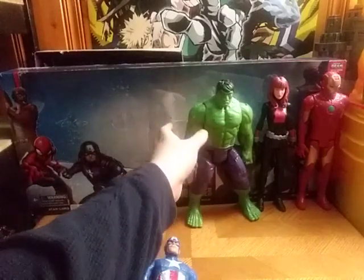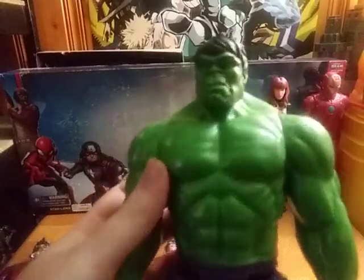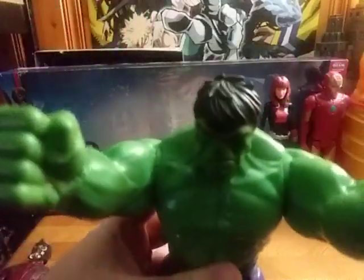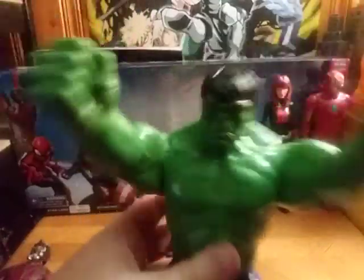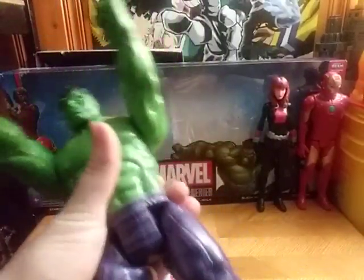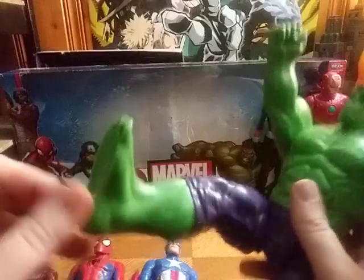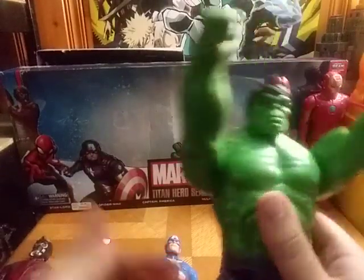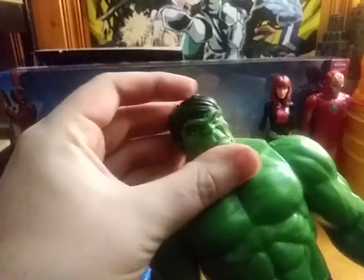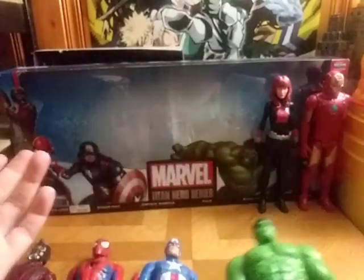Next on the list of 12-inch figures, we got the Incredible Hulk, and Hulk — he smashes you. I'm explaining how these characters work in the Marvel universe. His head is on a ball joint, compared to my other Hulk from Dollar General.